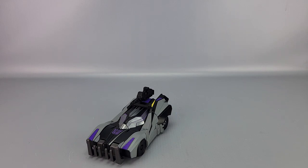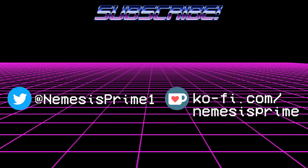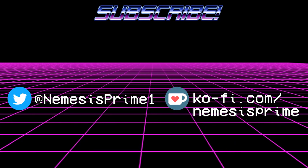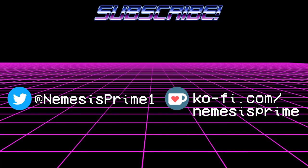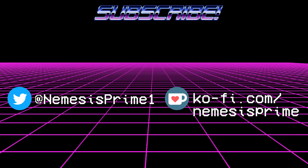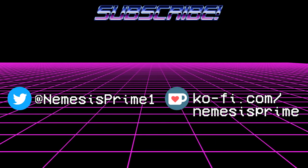That's it for this one. Hope you found it informative. Like, comment, subscribe, check out my Twitter at NemesisPrime1, my co-host at coast.org/nemesis-dash-prime, and my Patreon. See you next time with another video review.